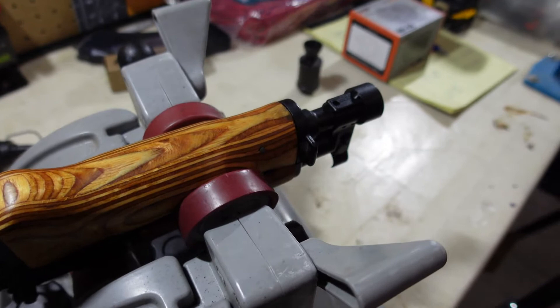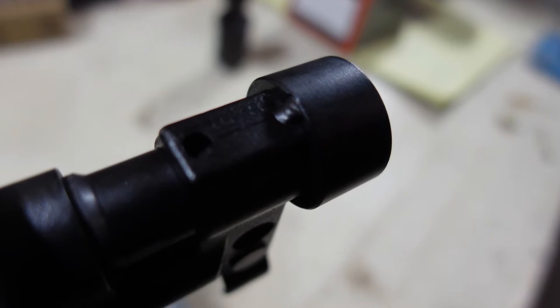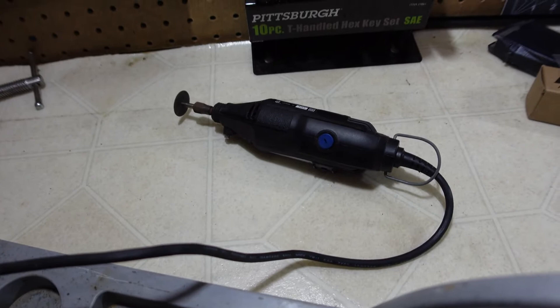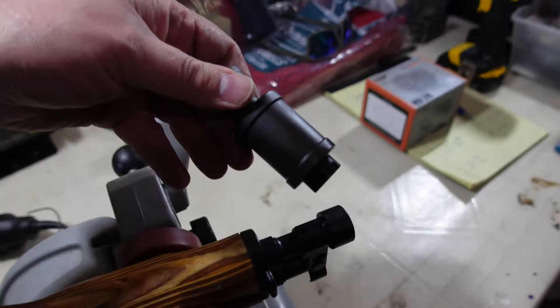We're back for part two. I'm going to go ahead and get this muzzle nut protector. You see that small spot weld there? I'm going to go ahead and take the Dremel - man's best tool ever - and knock that little tack weld off. Then we're going to put on this beautiful little booster.